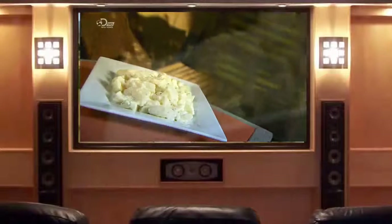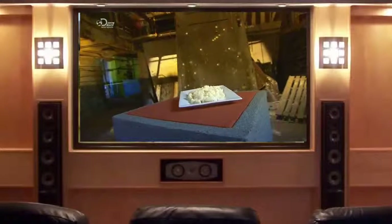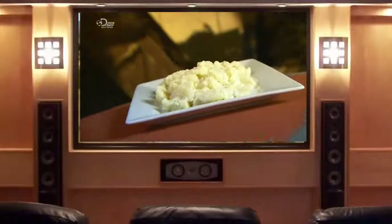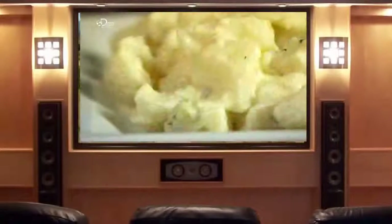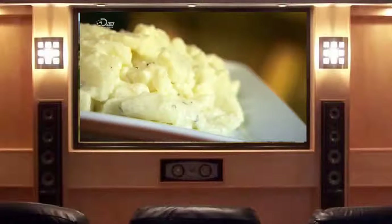Potato salad is much loved the world over, whether at a buffet or a barbecue. But when you're busy sweating over the burgers, there may not always be time to whip up your own special recipe. Then it's time to go from homemade to ready-made, fresh from the factory.